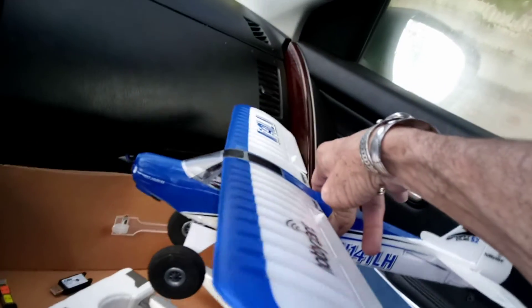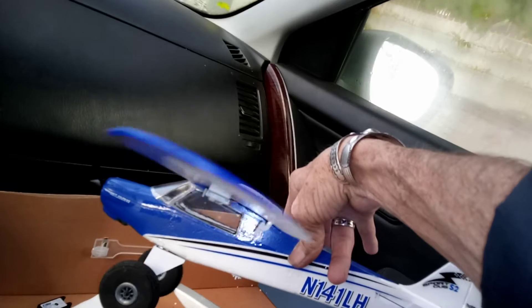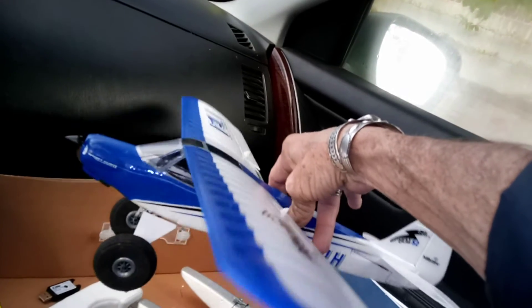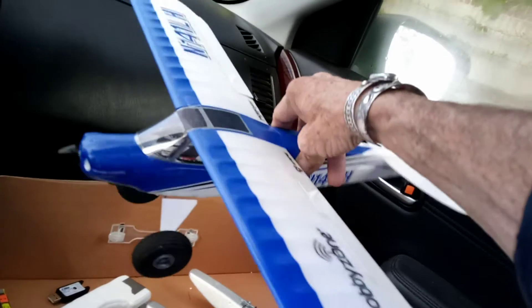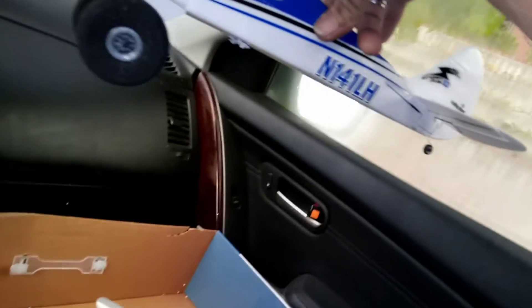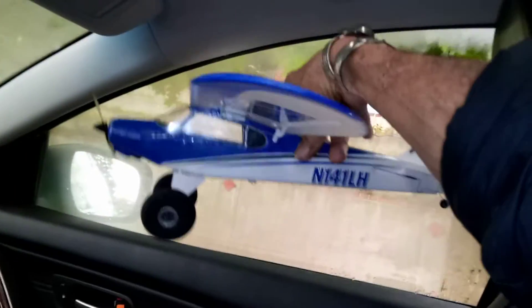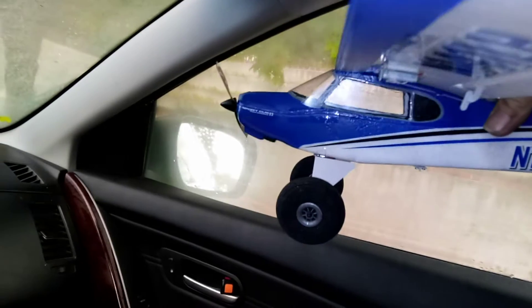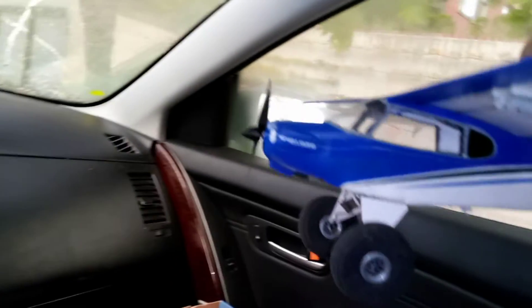So there you go — there's the windows and windshield. Clear windows! Let's put it up here, silhouette against the window. There we go. That's pretty cool. Clear windows and windshield, my friends.